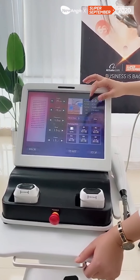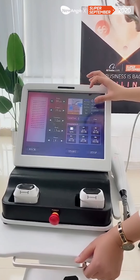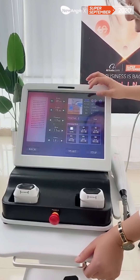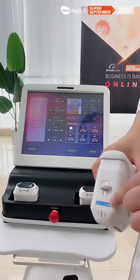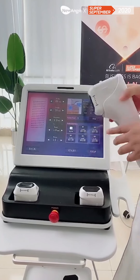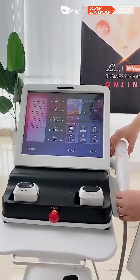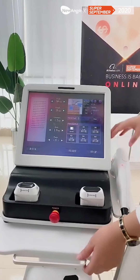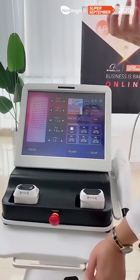For this part, you can see this machine can monitor which cartridge you have installed. For this machine, it has the 4.5 millimeter installed and it connects well. If the machine cannot detect the cartridge, it means you didn't install it properly.